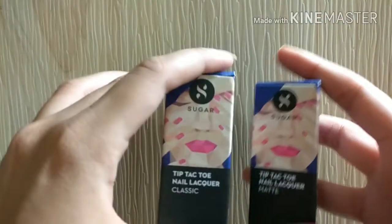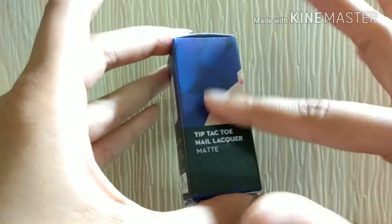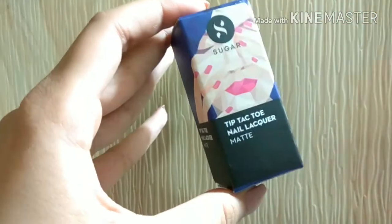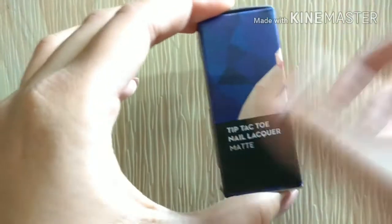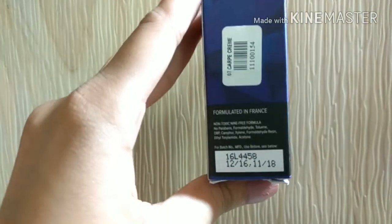So let's move to the review. The outer packaging is very basic — nothing fancy. It's a typical cardboard box with typical Sugar Cosmetics packaging: a blue upper part, matte black bottom part, a girl showing her fingers, and everything written in white. It's pretty basic, simple, and formal, which is good.